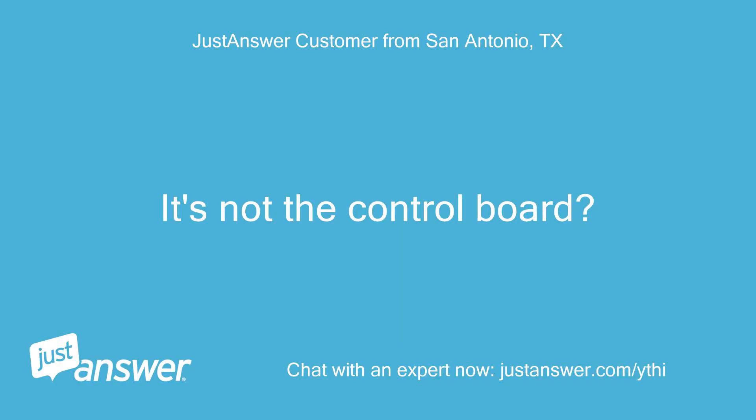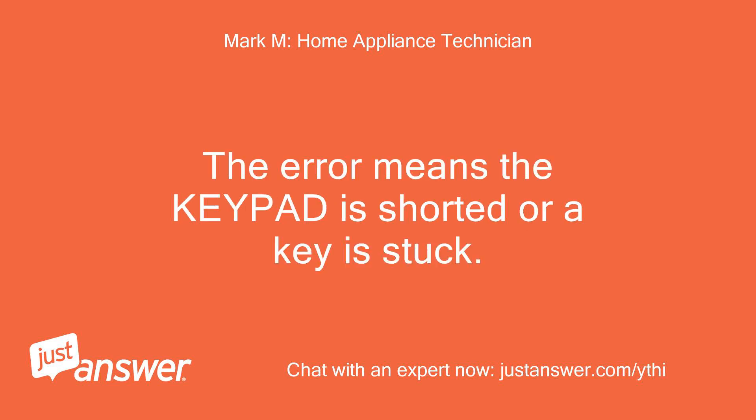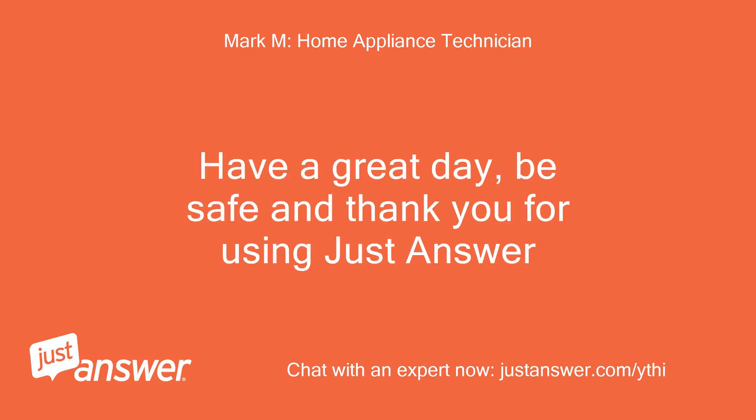It's not the control board — the keypad is the faulty part. The error means the keypad is shorted or a key is stuck. You want to replace that part to resolve this issue. Have a great day, be safe, and thank you for using JustAnswer.